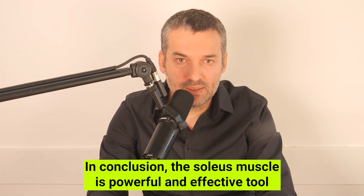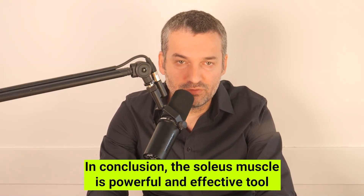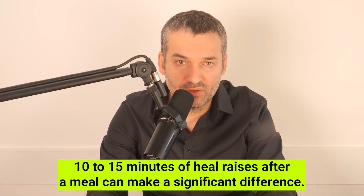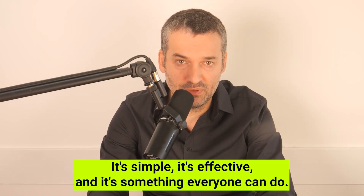In conclusion, the soleus muscle is a powerful and effective tool for controlling blood sugar levels. 10 to 15 minutes of heel raises after a meal can make a significant difference. It's simple, it's effective, and it's something everyone can do.